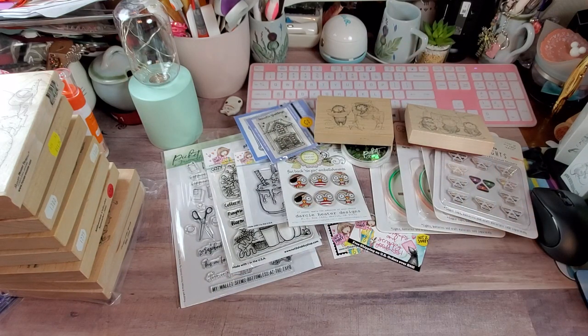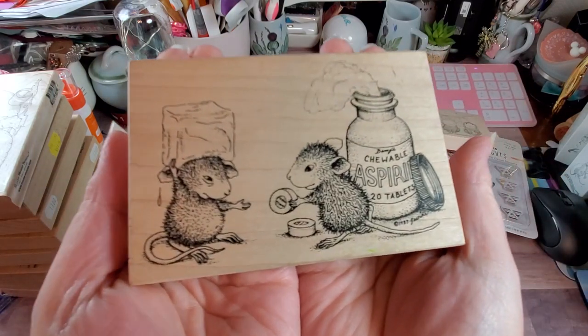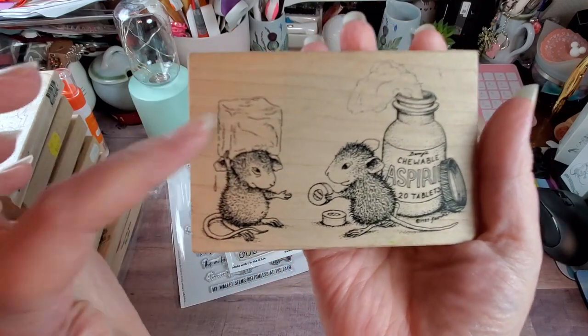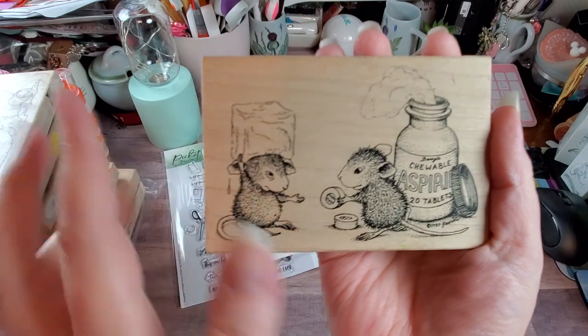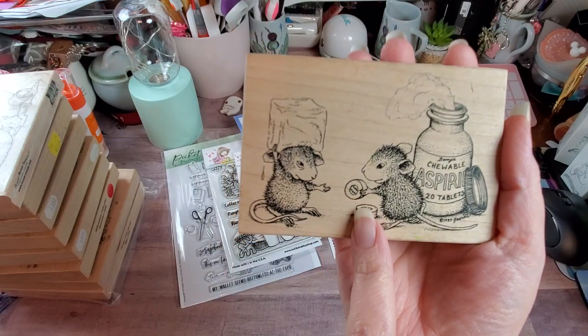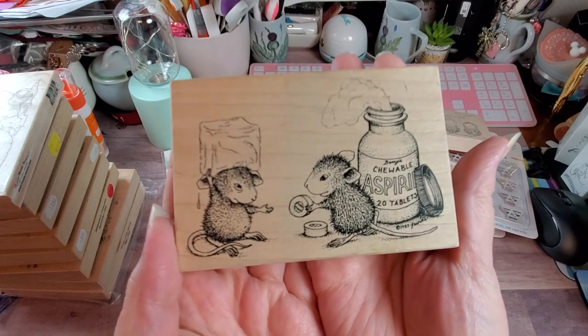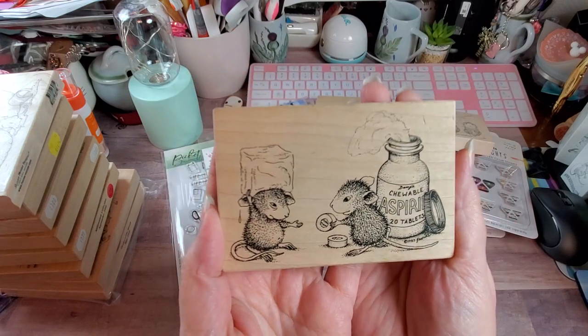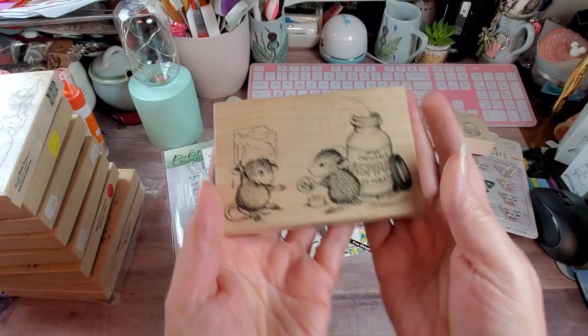This one is from 1998 and it's called Chewable Aspirin. I think that's adorable — I feel so bad because he even looks miserable in the eyes. That's a big old honking aspirin there. I just love the detail in all of the House Mouse images; the detail is just insane.